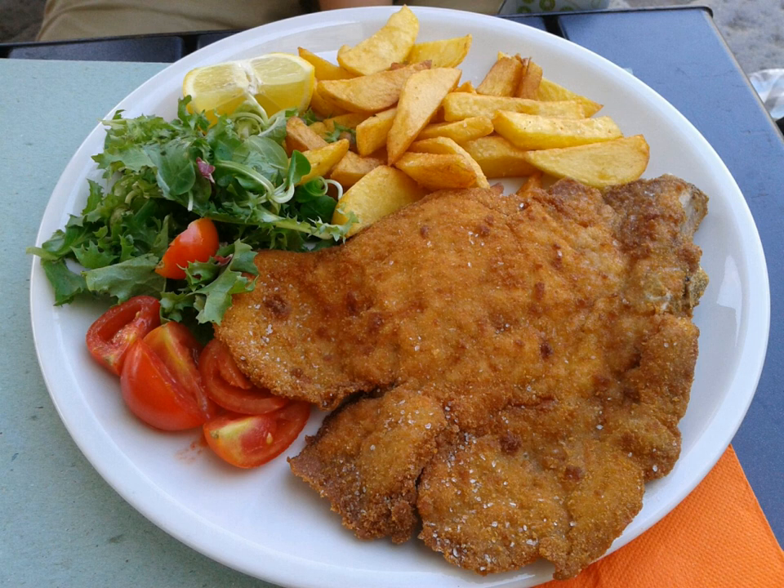Cotoletta alla Milanese is similar to the Austrian Wiener schnitzel. A Milanese consists of a thin slice of beef, chicken, veal, or sometimes pork, eggplants, tempeh or soy. Each slice is dipped into beaten eggs, seasoned with salt, and other condiments according to the cook's taste.